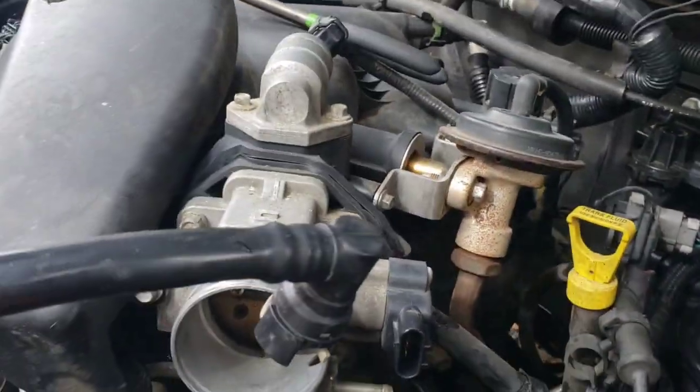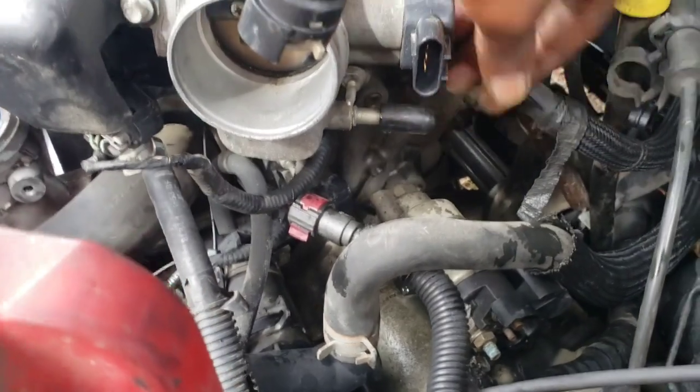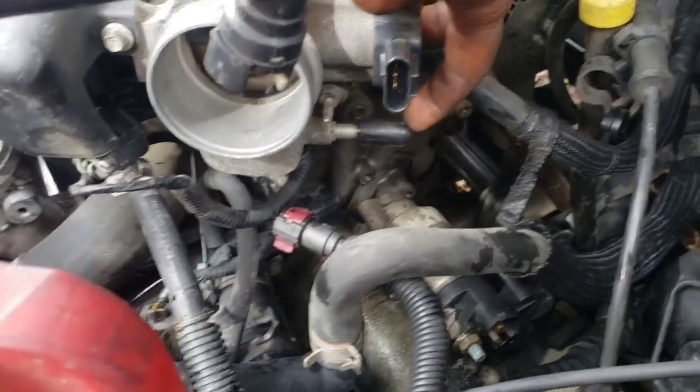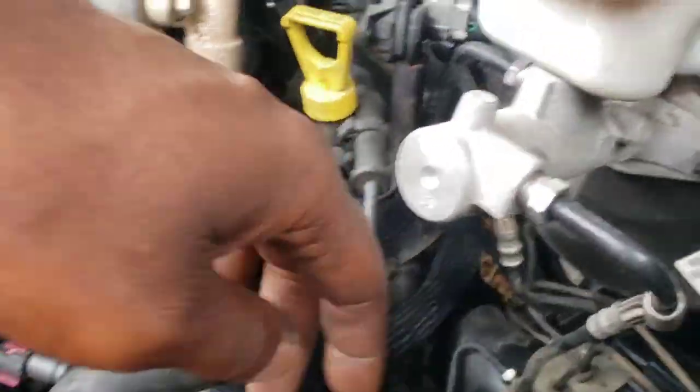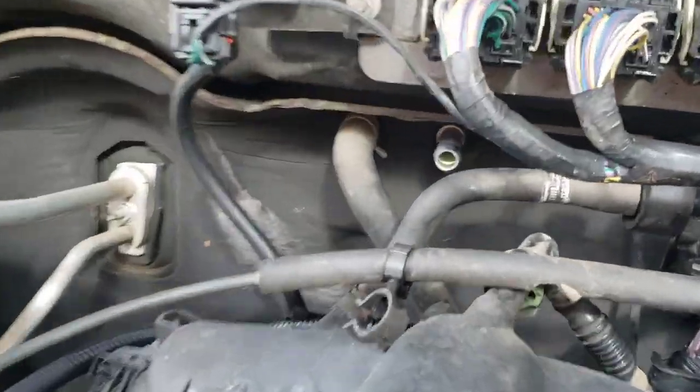I'm leaking coolant, let me find something to plug it. Hey, when y'all are getting parts and stuff, keep little pieces like that — I got a little spark plug boot right here to plug that. That one back there ain't leaking.